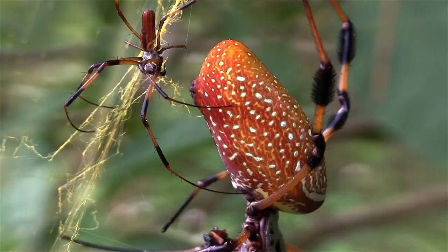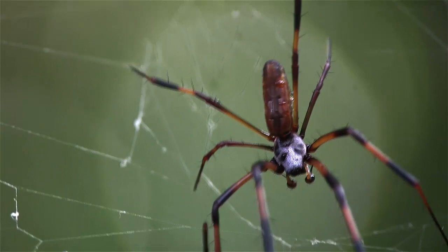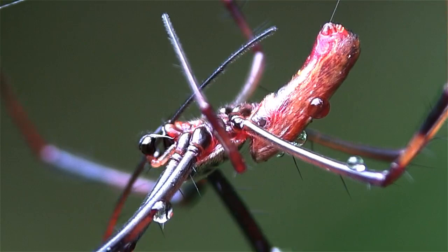Male spiders have a unique setup for making babies. At the front of the head region, or cephalothorax, of both males and females is a set of mouthparts called pedipalps. The female uses hers for manipulating prey — a pretty ordinary setup. In the case of the male, his pedipalps are not only enlarged at the ends, but inside is a coiled tube for holding semen.